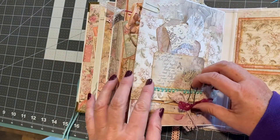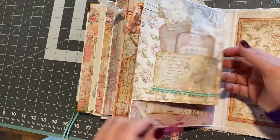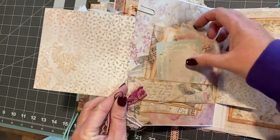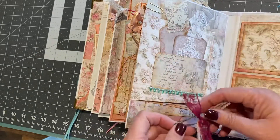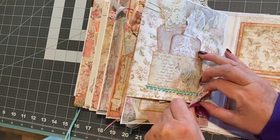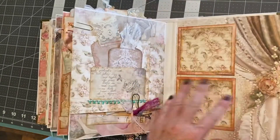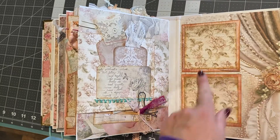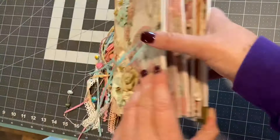Over here, we have a pocket with some tags. Take this off — that opens up, another pocket with all kinds of goodies in it. The back cover is just this beautiful piece of paper with two small photo mats. And then that's the end.